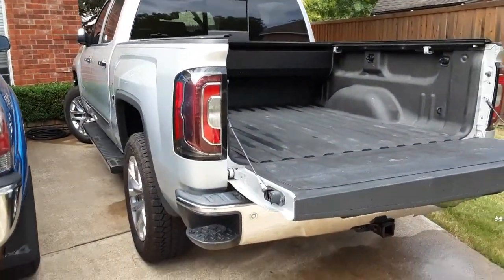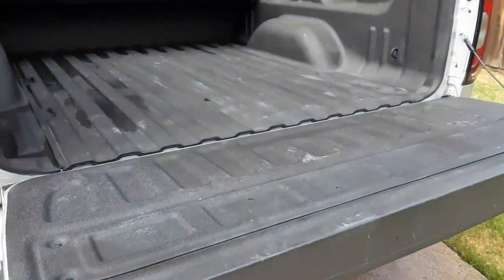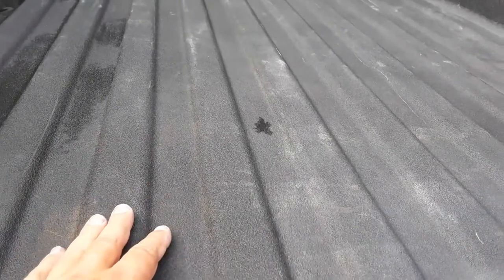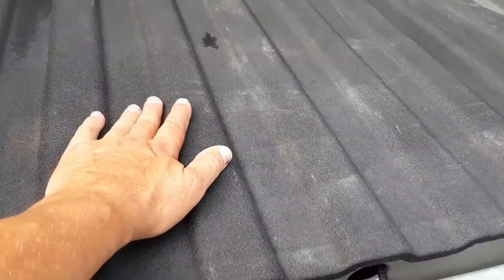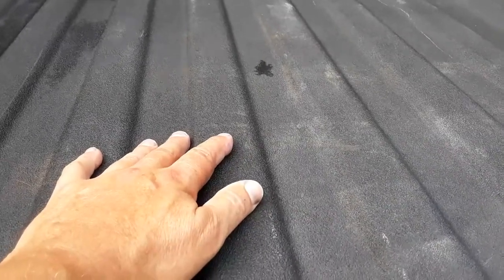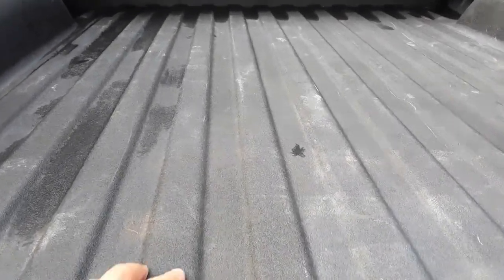I've got my 2016 GMC Sierra with the factory GMC headliner, and it's in great shape. I want to keep it that way. I've always liked a rubber mat in the bed — even though a factory spray-in liner or a Rhino liner is good protection, if you throw anything in there like bricks or an engine block and it starts shifting around, it's going to scratch all the way down to the surface.